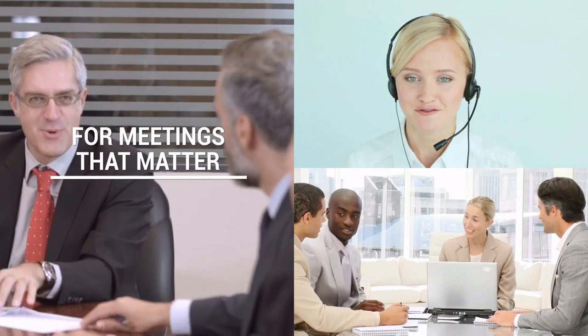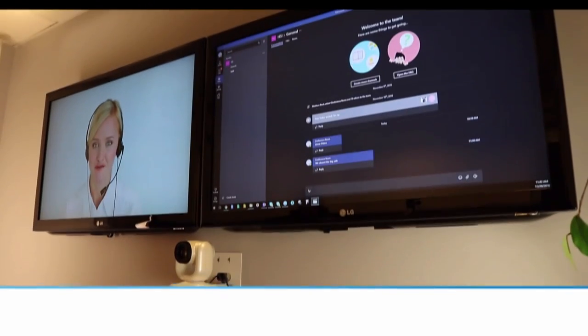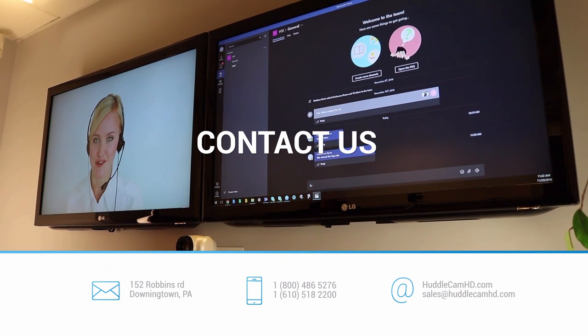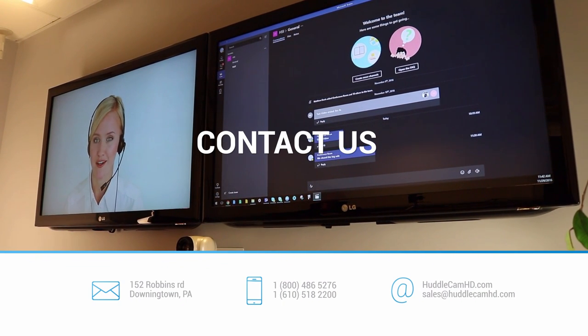Check out our new wireless USB speaker phone, the HuddlePod Air, and visit www.huddlecamhd.com for all the details on a camera that will simplify your company's video production experience.